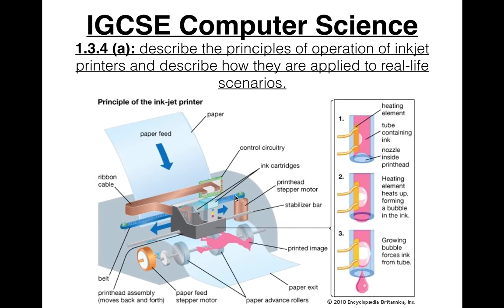This is what an inkjet printer looks like on the inside. As you can see from this image, it's most probably thermal bubble technology, because you can see the growing, expanding bubble. You can also see the ink cartridges, the stepper motor, the print head, the paper, and the belt.